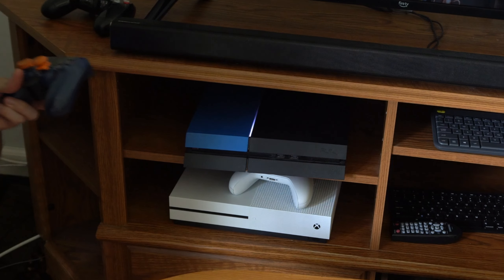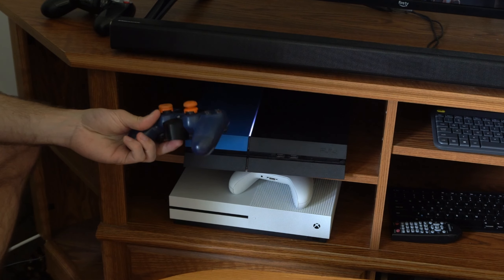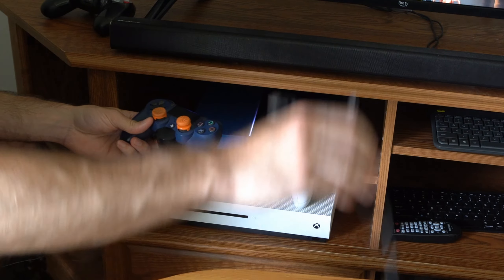Hey everyone, this is Tim from YourSixTech. Today in this video I'm going to show you how to quickly sync your PlayStation 4 controller up to the console.